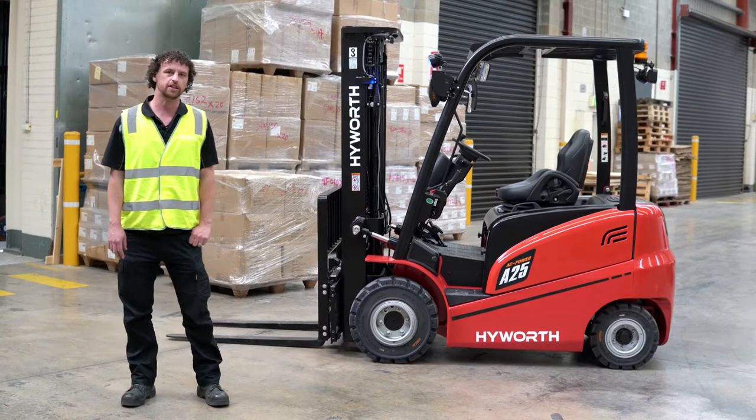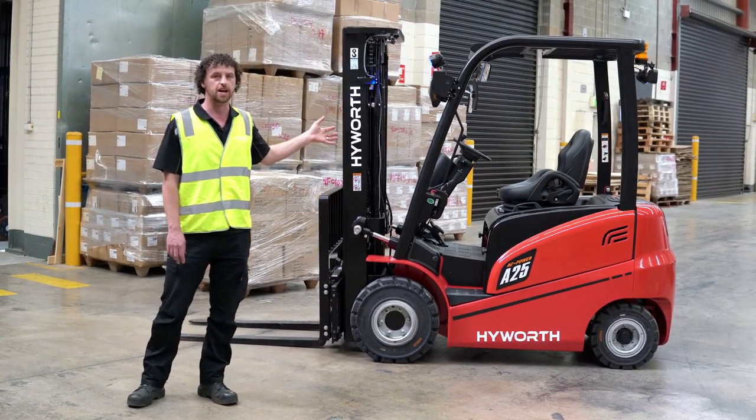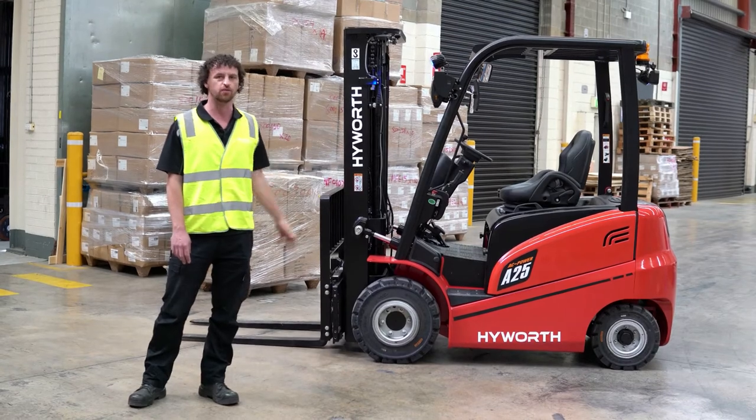G'day, Jonathan here, HighWorth Forklifts. Here today I've got the brand new HighWorth 2.5 tonne four-wheel battery electric forklift.